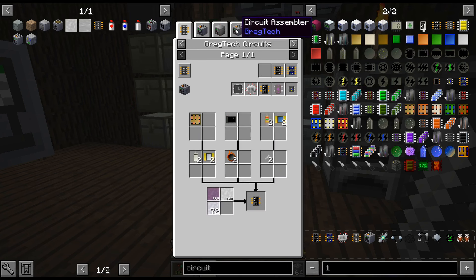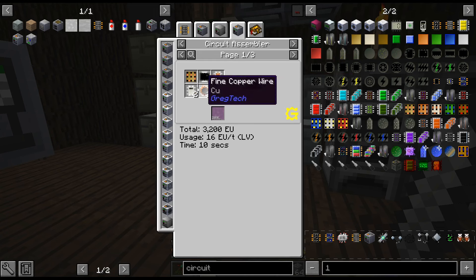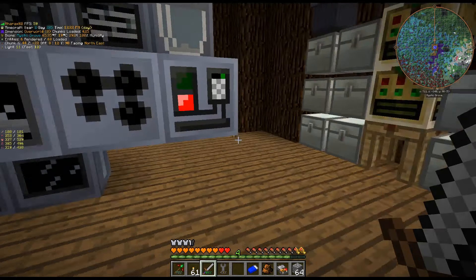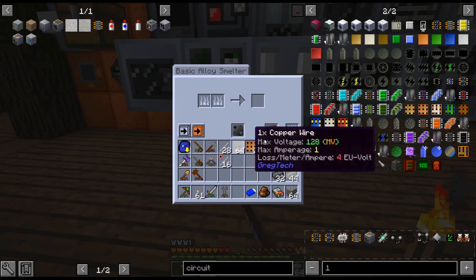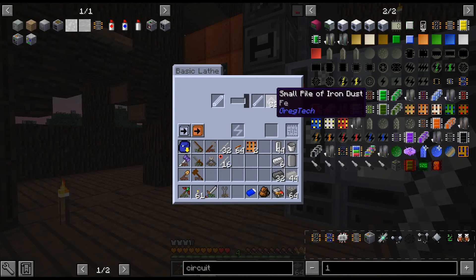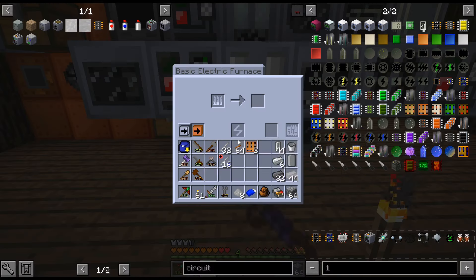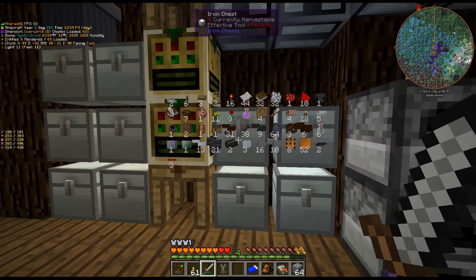I'm currently looking at some of the circuits because we're going to be switching over to some better circuits. We still have a little ways to go with that, but I am also crafting up a large amount of... I thought I had that mathed out correctly — there it is, I did. So I am crafting up a whole bunch of components because we're finally at the point where we have enough resources to do that.